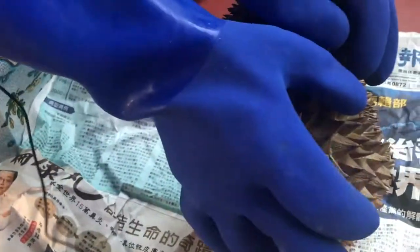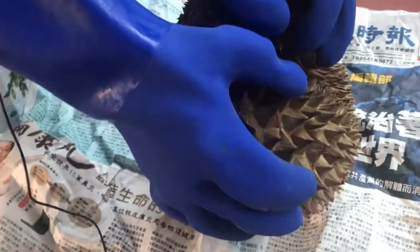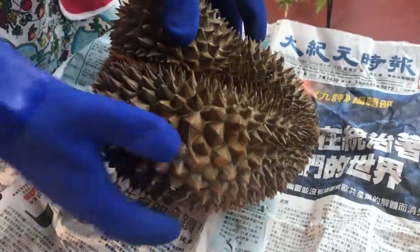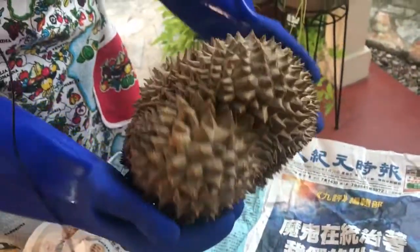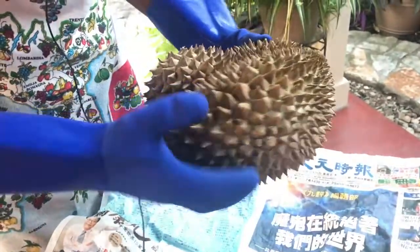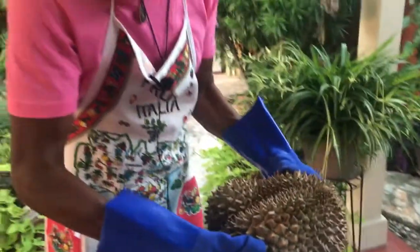After 21 days on watermelon, I'm eager to get back into some of the other kinds of fruit. So we picked up this big durian — look at that, it's a big boy. These are flown in fresh, so they're pretty expensive. This one was about $60 for this bad boy.